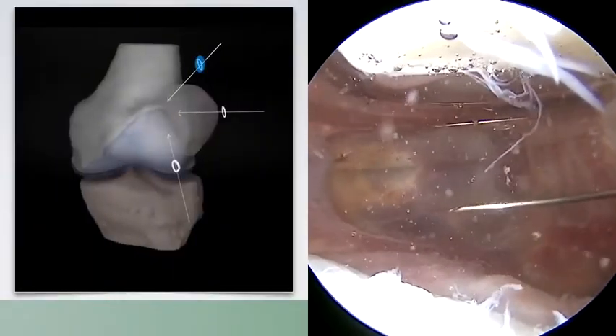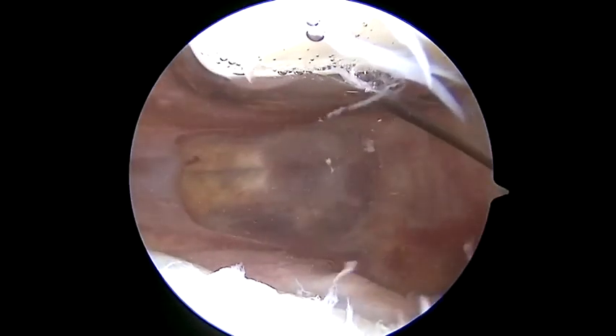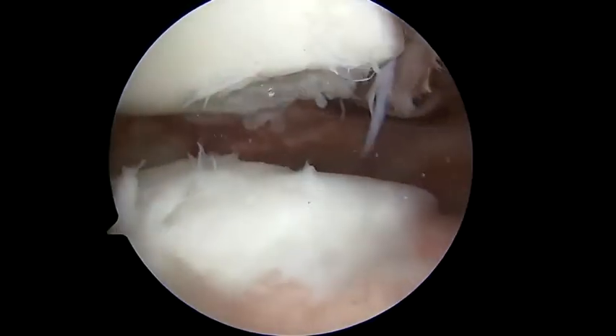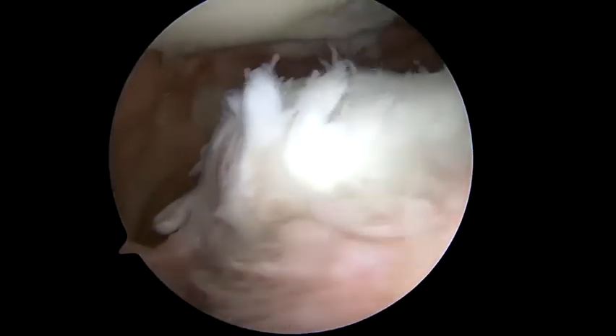We now spinal needle localize the superior lateral patellar portal, which can help with diagnostic arthroscopy as well as visualization of this spur. Here we can see the superior lateral trochlear damage as well as the patellar tracking and the distal medial patellar chondral wear.